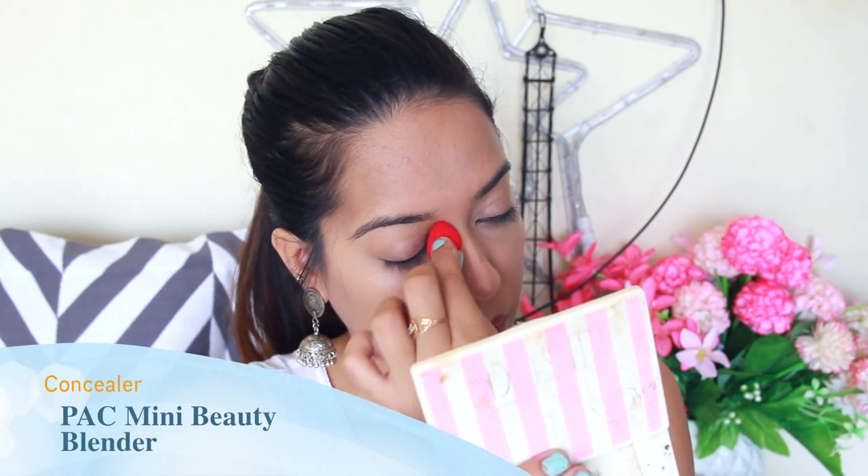You can also use your beauty blender to blend concealer — its tapered end reaches into corners and gives a really natural finish. If the beauty blender feels too big for concealing small spots, a mini beauty blender is really handy. Pak actually has a set of four mini beauty blenders, all shaped differently — one with a flat edge, one slightly bigger, and other variations. These are really useful for covering small areas, concealing blemishes, or doing the area underneath your eyes.